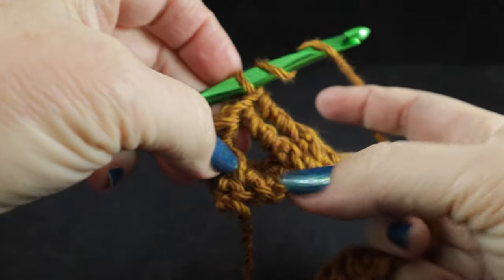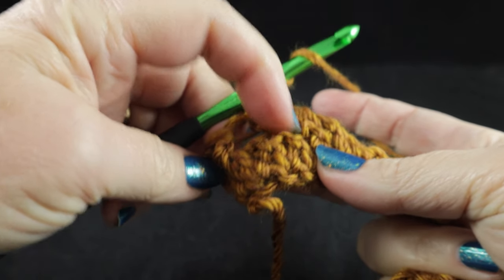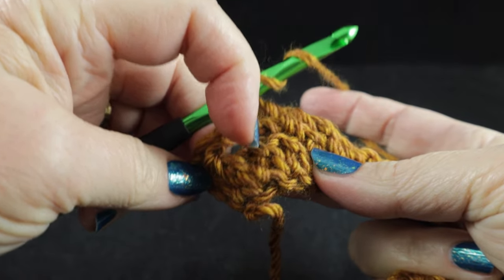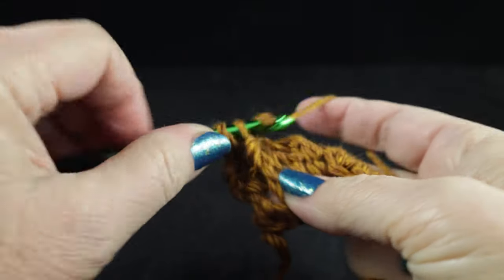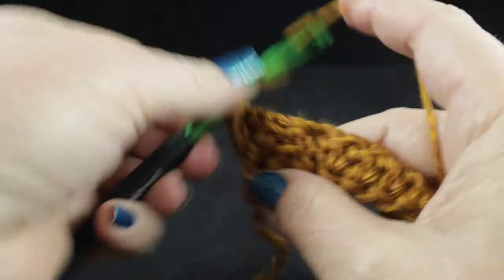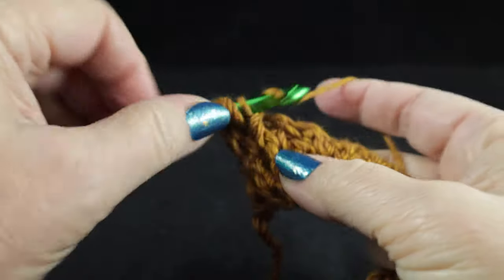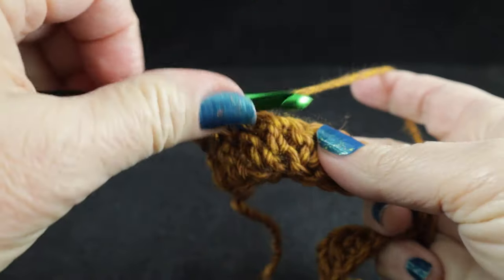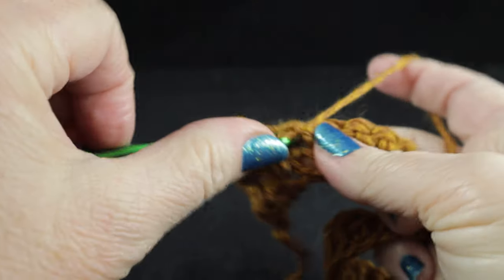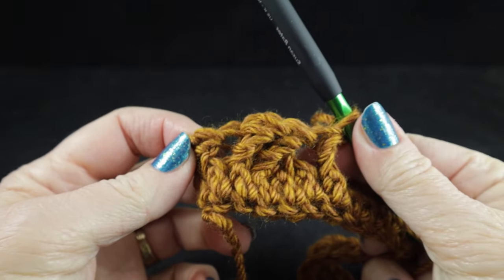Working in front of those last two stitches, we're going to front post treble in the two stitches that we just skipped, starting with the first one that was skipped. That's pretty much the way with all the cables: when you work in front or behind, you always work with the first stitch that was skipped and then the ones after that. The next thing we're going to do is another front post double crochet.